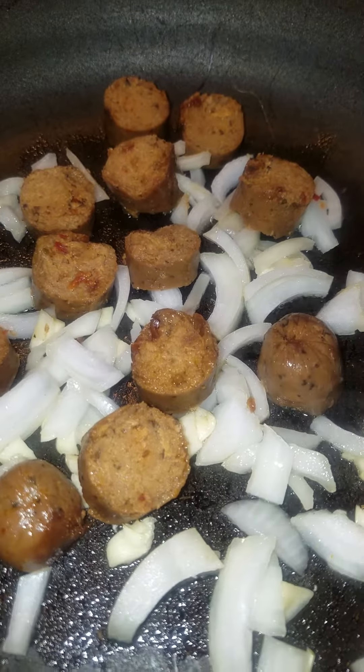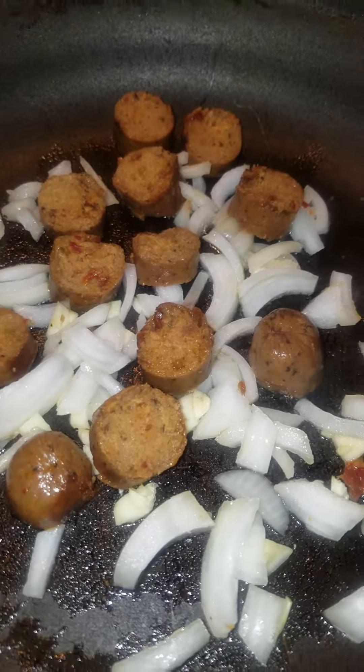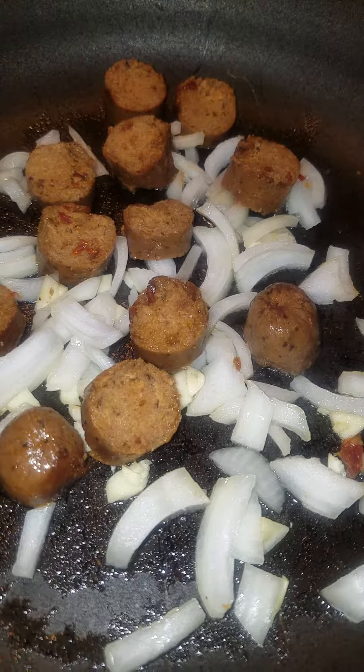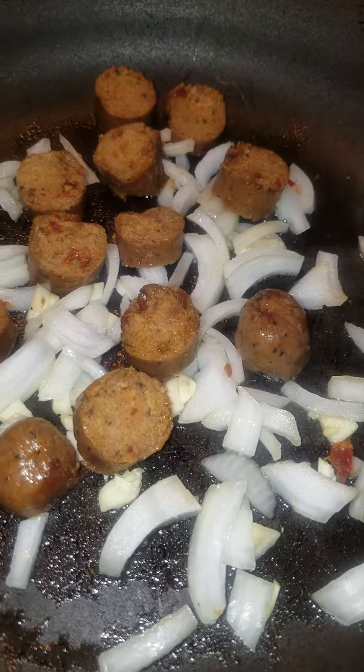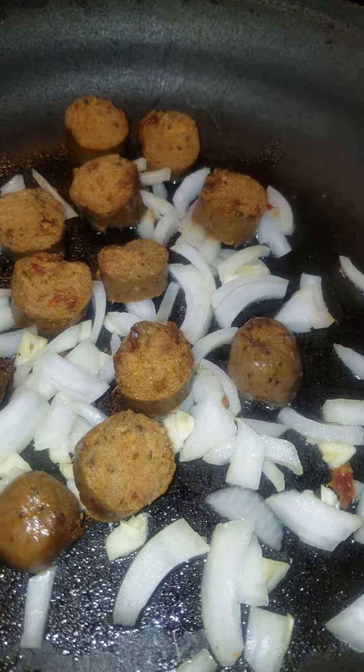Assalamualaikum, beautiful people, hope everyone's doing well. Today here's Safa with Fasher by Faye Piman. I'm going to share with you a quick little healthy recipe that I've been trying to kick off. I'm trying to do less meat, less dairy, and less carbs — maybe one or two things a day with a little bit of carbs, but I'm trying to cut out pasta, rice, and most bread.